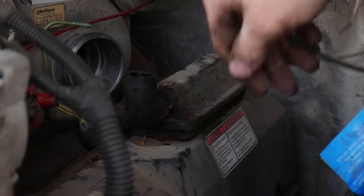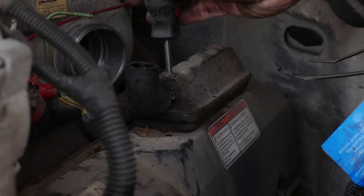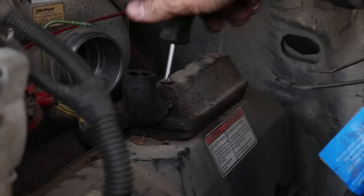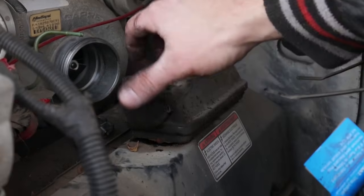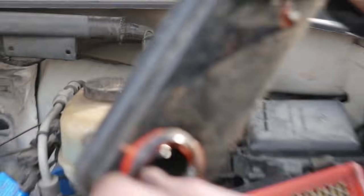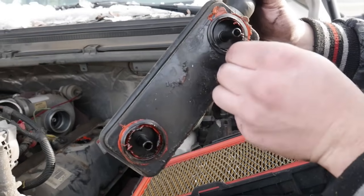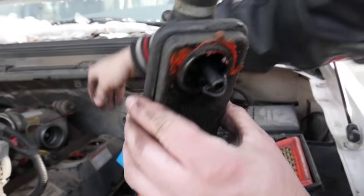You'll need a stubby Phillips or something that's just short enough. They're not too bad in there — you just got to put good pressure downwards. Once it's out, you can just pull it off. If obviously somebody's been in here before, I would recommend just buying those new. They can't be very expensive.